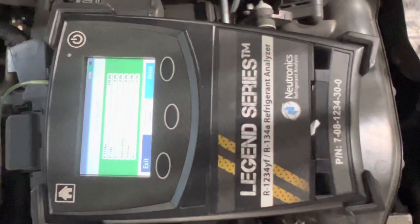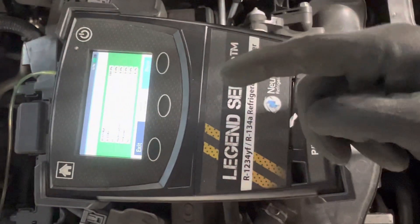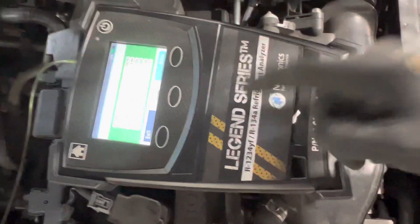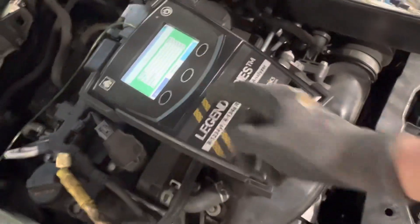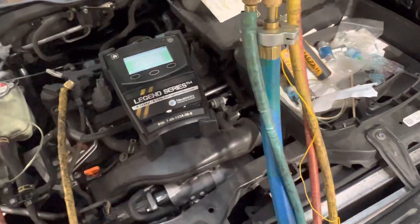This is what you want to get — every shop should have one of these. I've had one since 1992, and it cost three thousand dollars back then. In 1992, three thousand dollars was a lot of money.